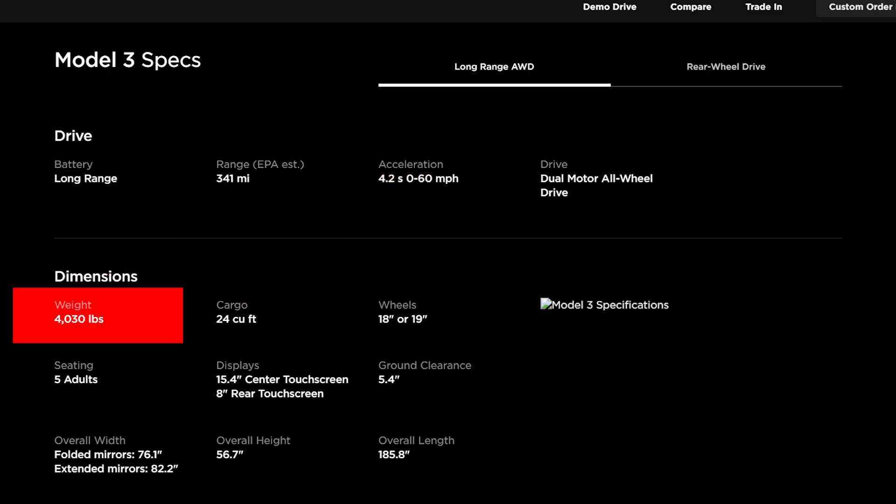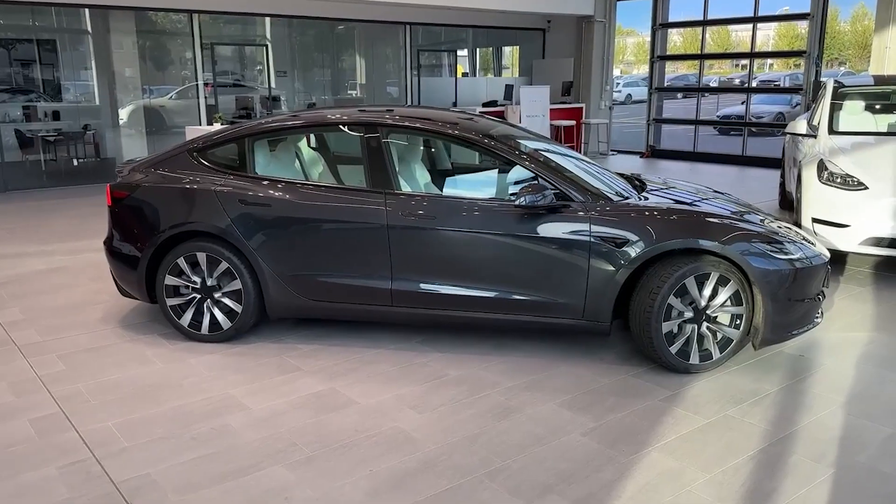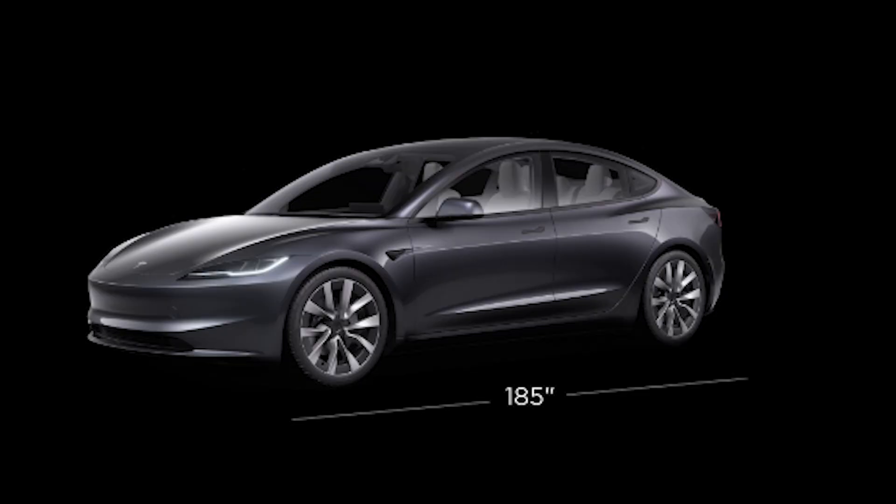Now let's talk about the dimensions of the Tesla Model 3 Highland, with an overall length of 185.8 inches, an overall height of 56.7 inches, and an overall width of 76.1 inches with the mirrors folded and 82.2 inches with the mirrors extended.